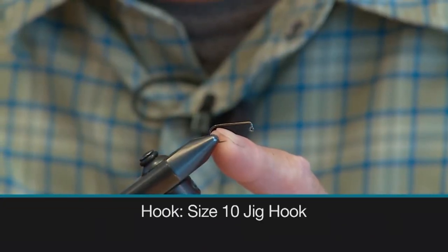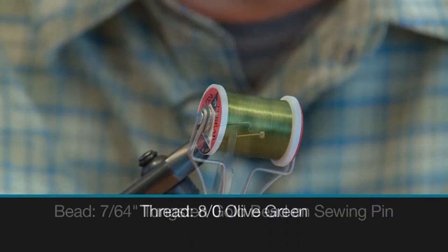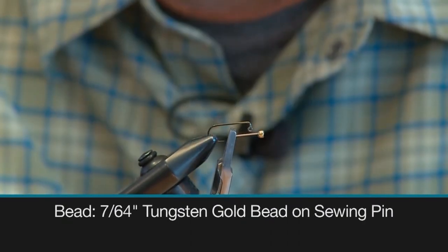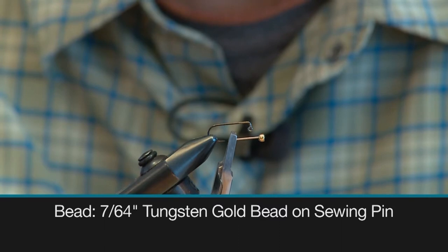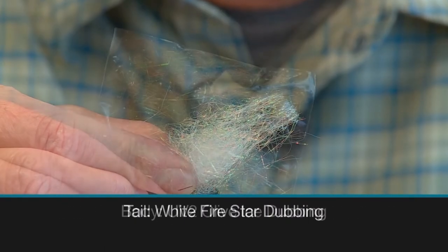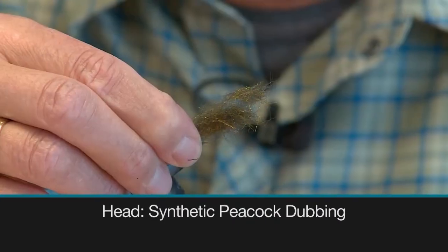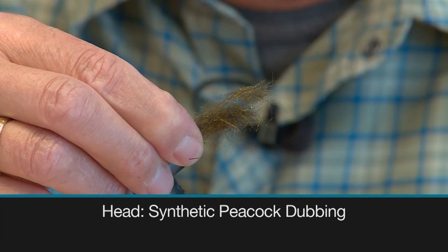We use a size 10 jig hook to tie on, some 8-0 olive green thread to tie with, a 7/64th tungsten gold bead on a sewing pin for the bead, some white Firestar dubbing for the tail, some UV-2 olive ice dubbing for the body, and some synthetic peacock dubbing for the head.